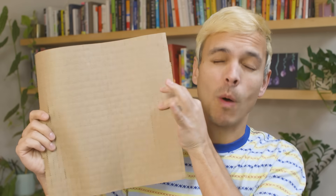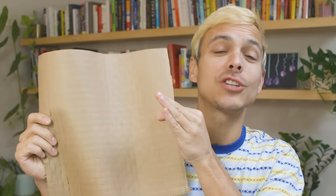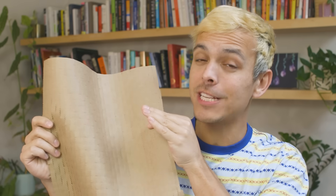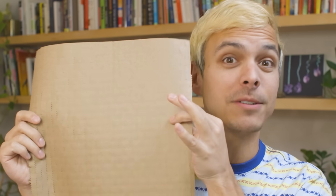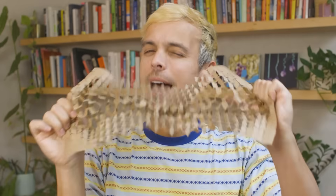This piece of paper may look unassuming to you, but when I tell you it has one of the most ingenious designs that could revolutionize a huge portion of waste on this planet and transform how we think about design, I'm not exaggerating. And while this transformation may not seem that extreme, I'm about to explain why it is.